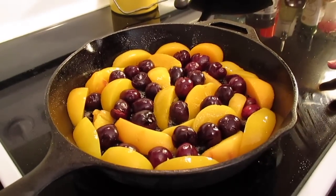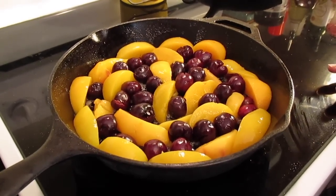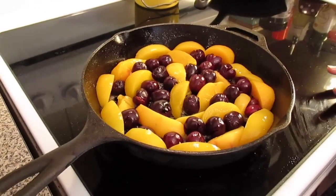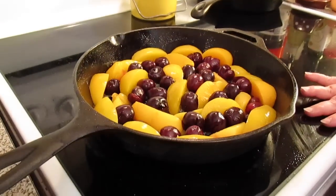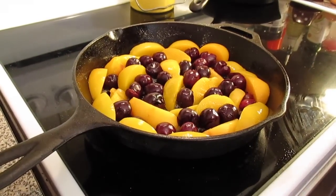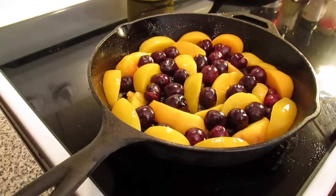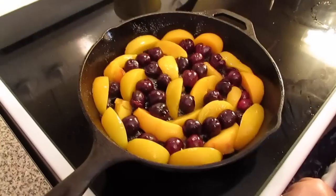Welcome to another episode of Simply Sarah. Today I'm doing a collab with Chef Tavia Aurore and it's a dessert collab. For my part we're doing a cherry and peach clafoutis — it's a French dessert. Over on Aurore's page he's doing a mixed berry buckle, so after you watch my video go see his berry buckle.